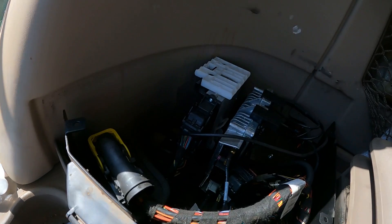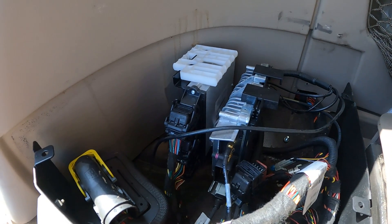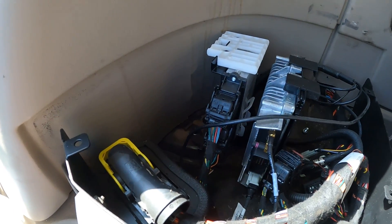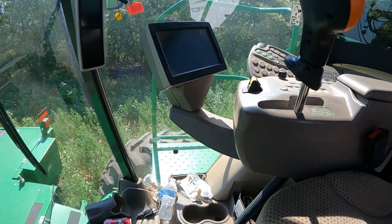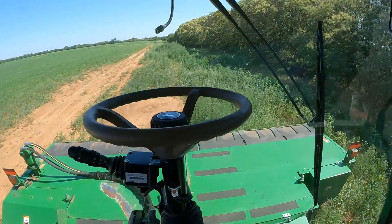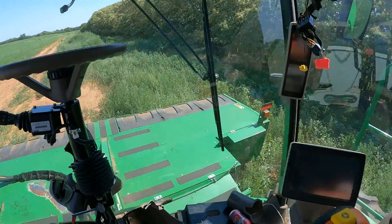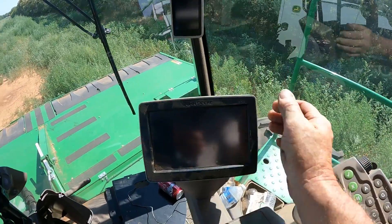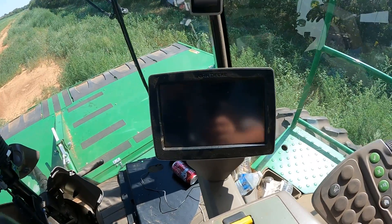I've unplugged the JD Link controller here under the right-hand side of the floorboard, sort of by the seat. We're basically going to have to start unplugging controllers and see if we can isolate the problem. We're probably going to look at CAN voltage here in a few moments. This thing is just dead in the water — we have no power up here, our corner post display does not come on, but our command center will intermittently come on.